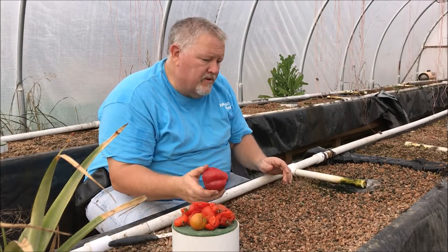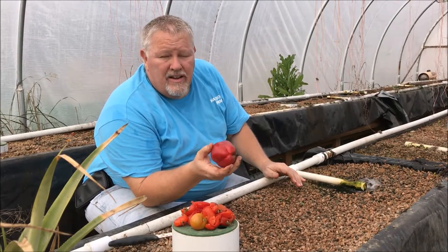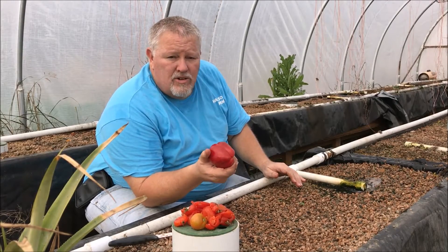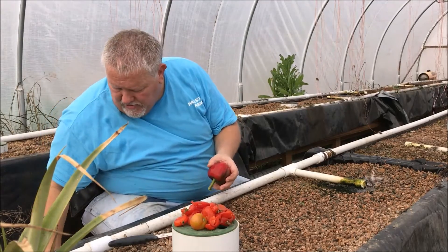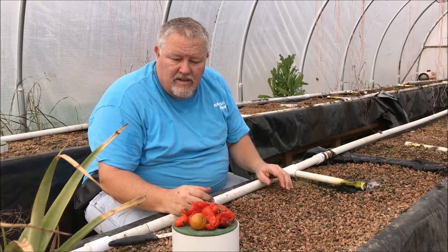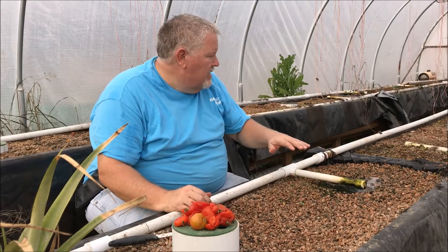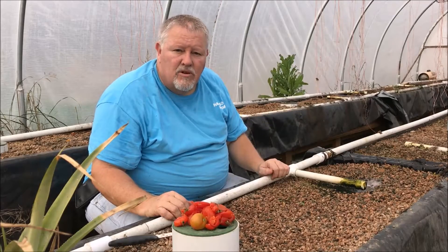I'm going to go in another bed and cut the peppers and do the same thing to the peppers that I did to the tomatoes. They don't have a gel on them, so they're pretty much ready to germinate as soon as I put them in. We had all kinds of different peppers — ghost peppers, bell peppers, sweet peppers, and habaneros. I'm going to take my time and plant them in different sections to get them germinating as well.